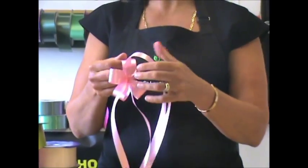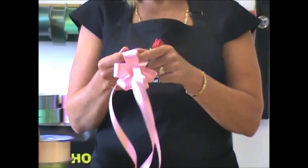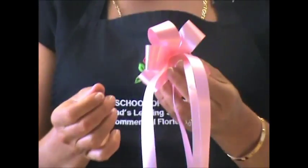Now repeat the process on the opposite side. So the inside loop, twist it to me; inside loop, twist it to you; inside loop, twist it to me — until they're all pulled out.